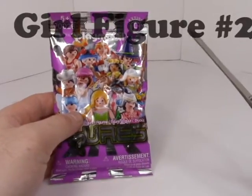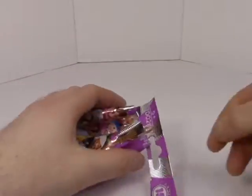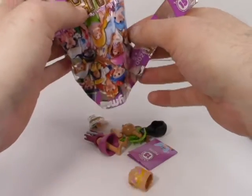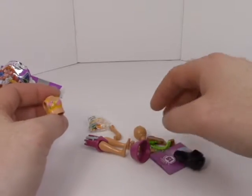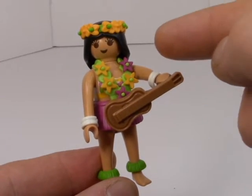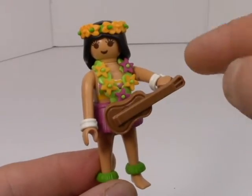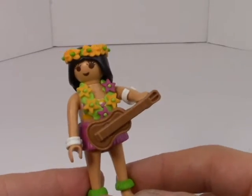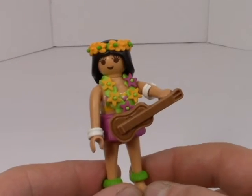Last but not least, we have one more girl figure. Let's see what's inside. It looks like some sort of hula girl. Wow, this is a nice detailed figure — the different flowers for the leis and the headdress were all separate, and they have little anklets that really bring out the hula in this hula girl. This is definitely one of my favorite ones out of the four I opened for this video.